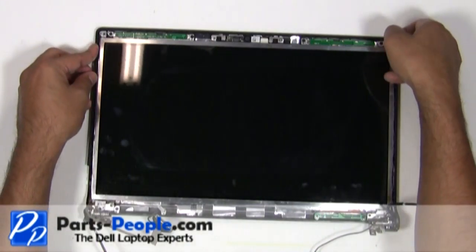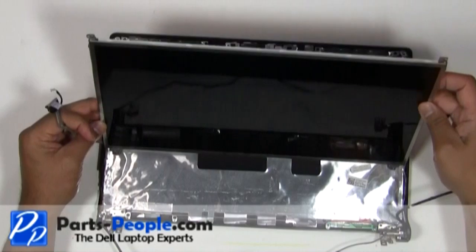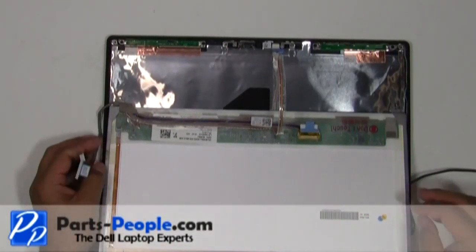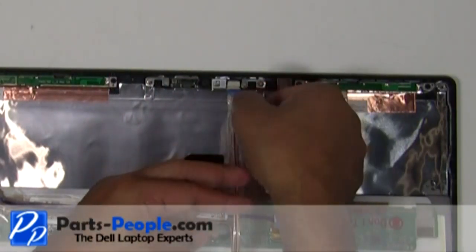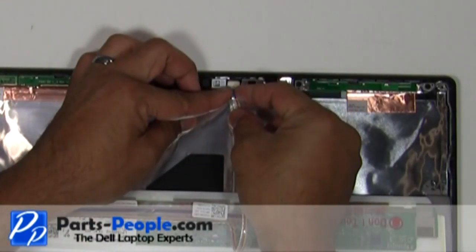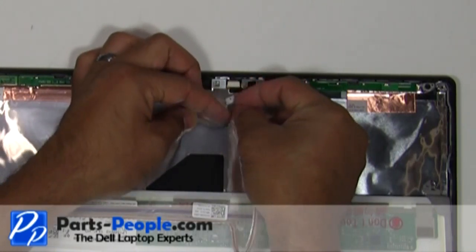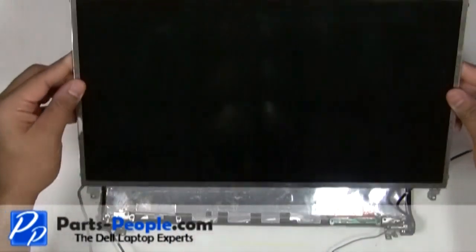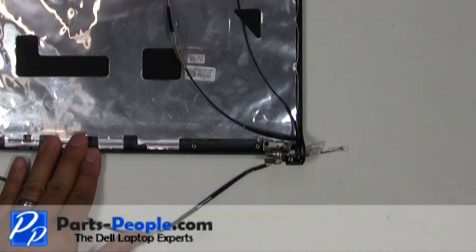Carefully lift the screen and unplug the camera cable behind the LCD screen. Remove the two screws holding the hinge to the back assembly.